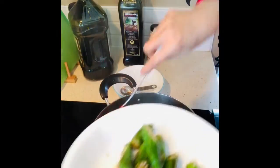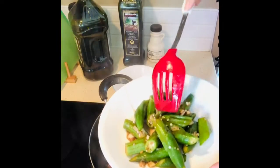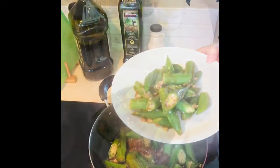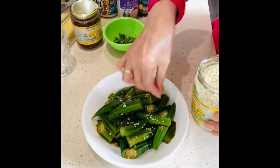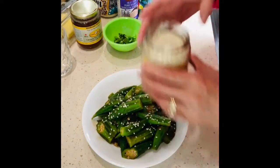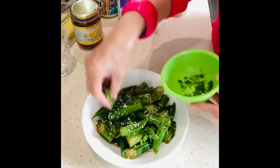Let's pour in some water. Then we're going to put some sesame seeds and cilantro for added flavor.